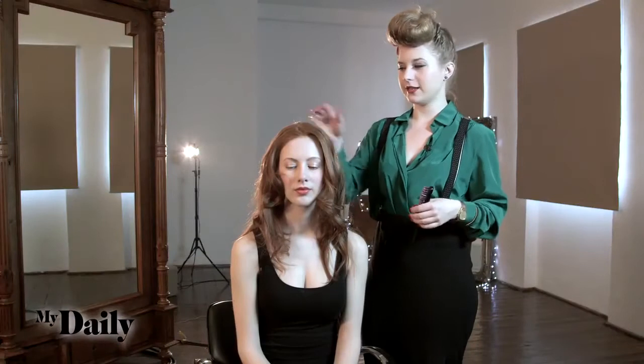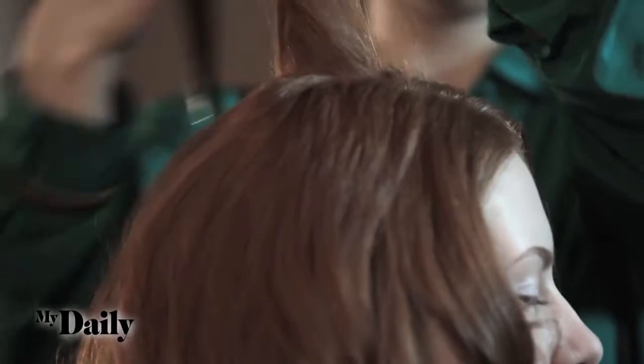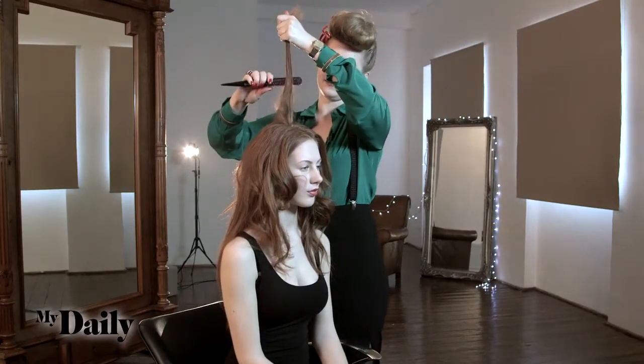Step two: we're just going to lightly tease the crown of the hair. We're going to take small sections and just tease it out so you get that volume and a kind of sexy undone finish. You can use a tail comb or a brush with an end like this just to help you tease out those sections. You're just going to hold the hair firmly and push down lightly.